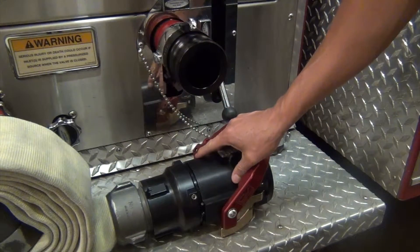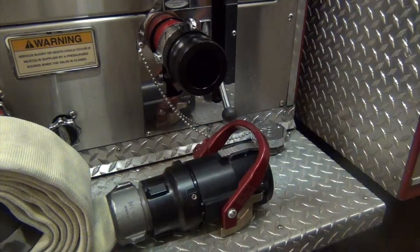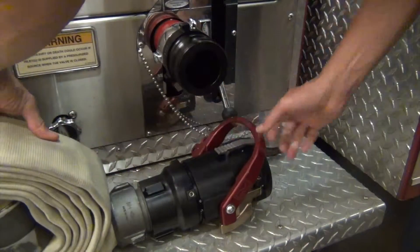As far as the valve assembly, the two and a half inch national hose thread on the female swivel will be pre-connected to your 15-foot pony section and it will be stored in the engineer's compartment.